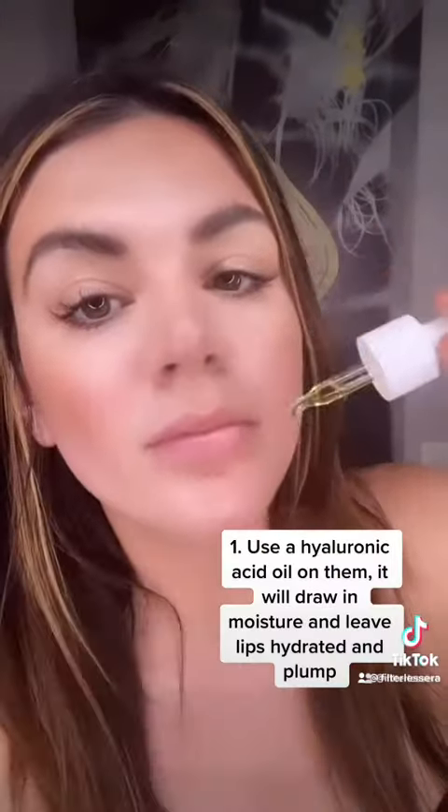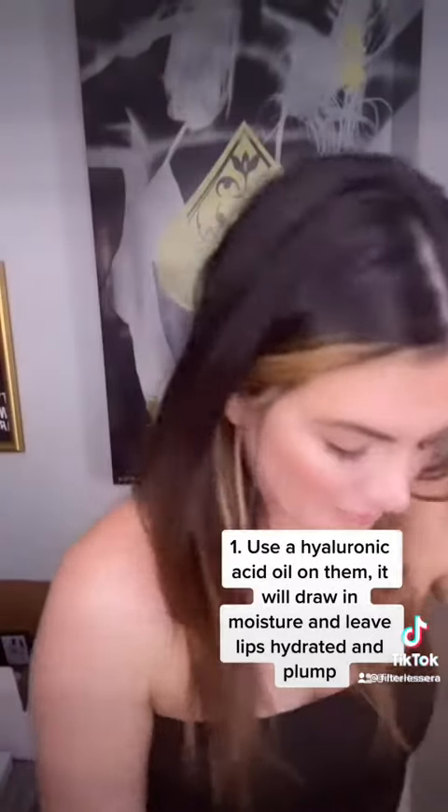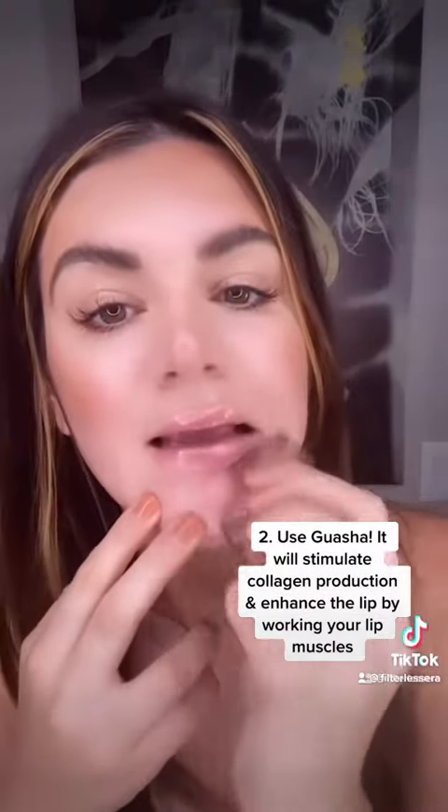The first thing is use a hyaluronic acid. I'm using the Queen of Green. This is going to draw moisture into your lips and give them a beautiful plump. Fun fact, they actually use hyaluronic acid in filler when they inject it into your lips.